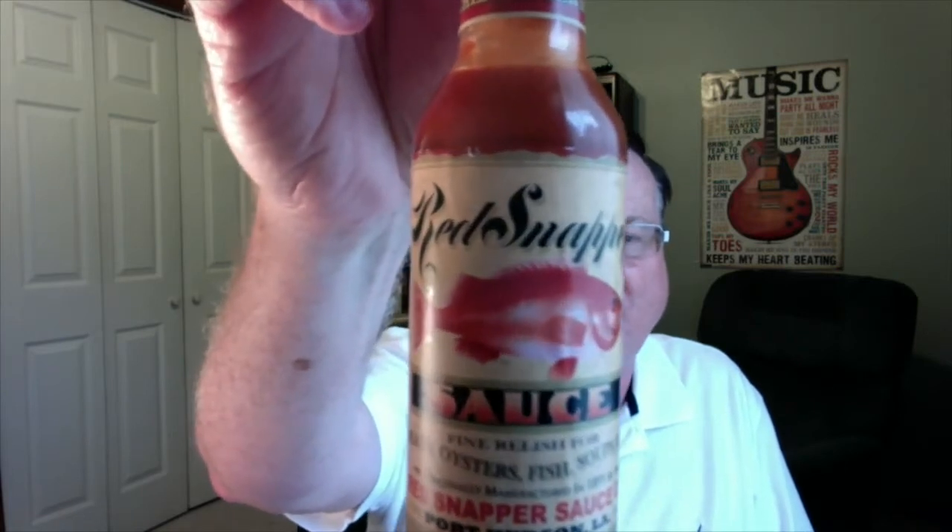Hey guys, how's it going? It's Bill Moore. Today I'm going to start reviewing a line of Louisiana style hot sauces from a company that's got a really interesting story that goes all the way back to 1895. And these are from the Red Snapper Sauce Company.